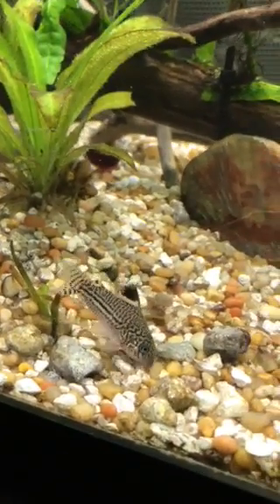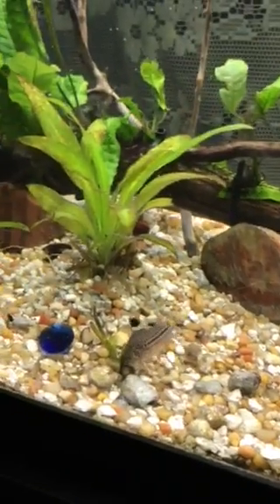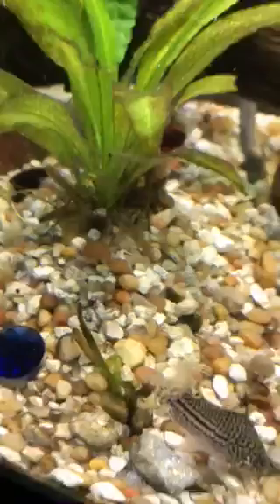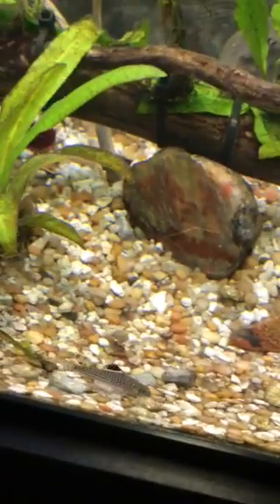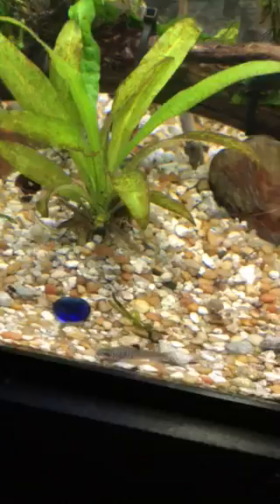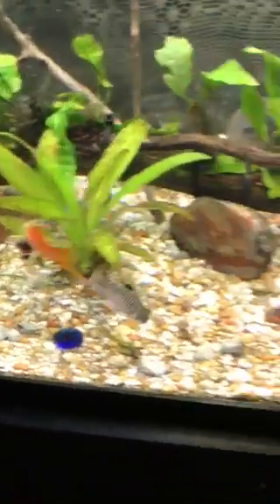Hi y'all, Insightful One fish keeping here, just giving you a little update on what's going on with the tank in the last couple of weeks. As you can see, my little Corydoras — Trillian, I believe it's pronounced — happy little buggers.